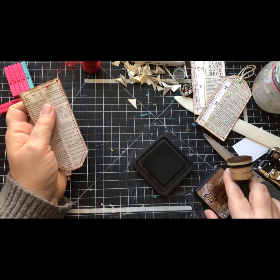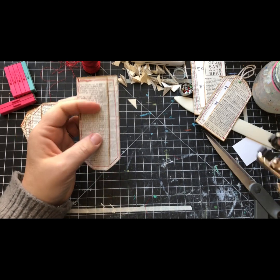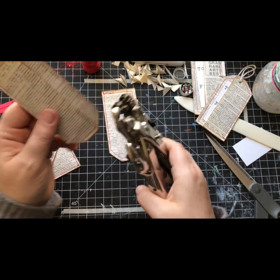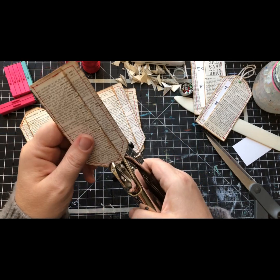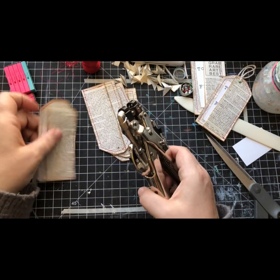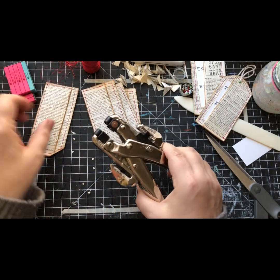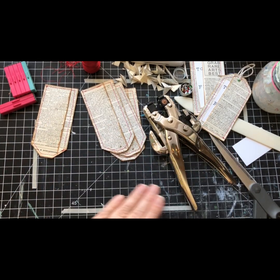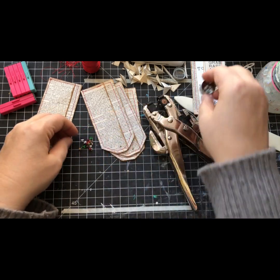I'll go through and punch holes and do that step. I'm just trying to get it about center - I mean, I'm not making a science out of it. I tend to not measure. That's part of the reason I'll probably never be a good quilter because measuring is just not what I do.